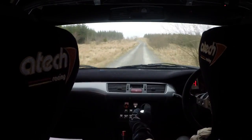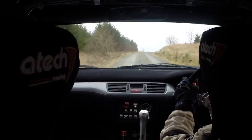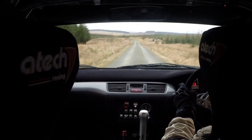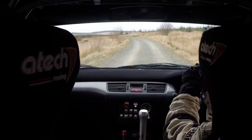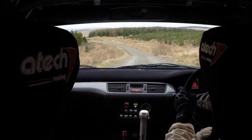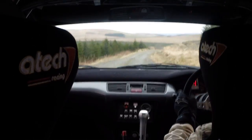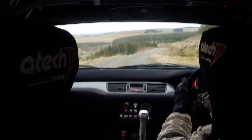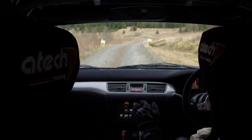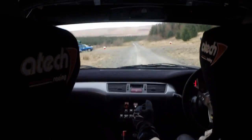Left 1. 40. Flat crest right 1. And flat crest. C180. Left 5. And long crest, left 1, tightens to left 5. Right 2 over crest, opens and tightens to right 4. 60. Long right 1, tightens to right 2 over small crest. And left 8. 120. Here, deceptive right 7, over crest.